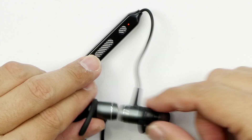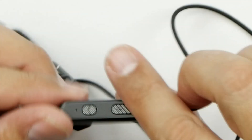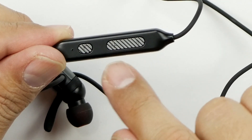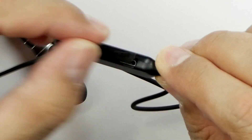There we go — turns on just like that, and when you want to turn them off you put them together. How cool is that! You've got the controls here: that's your talk button or multi-function button, then you've got your up and down which also act as next and previous track.